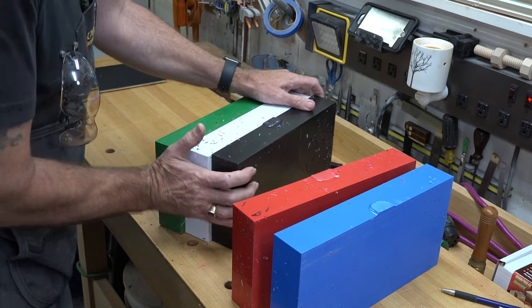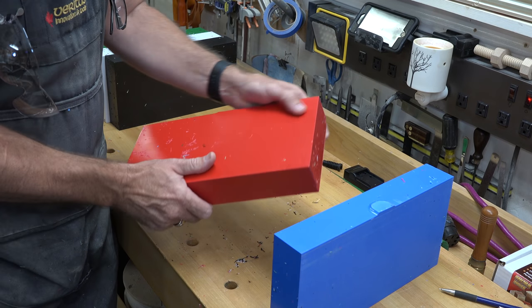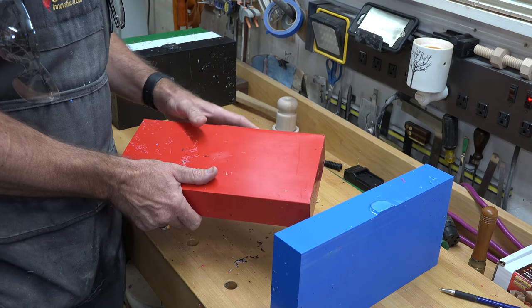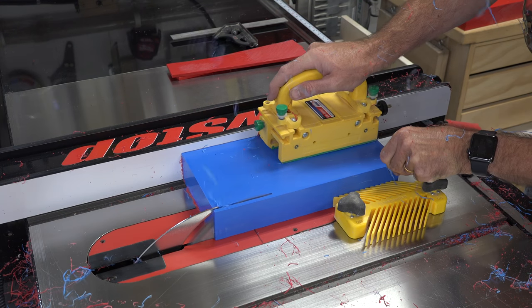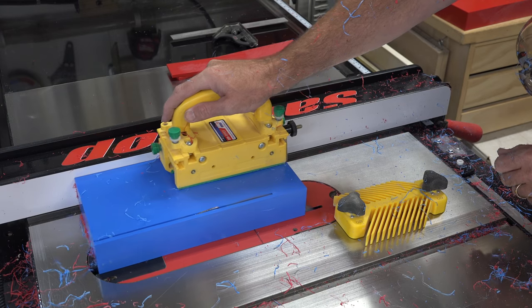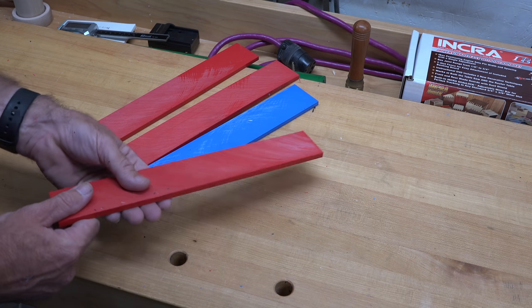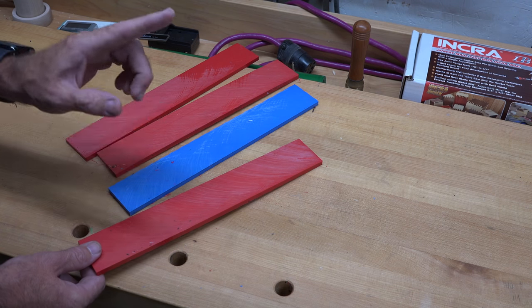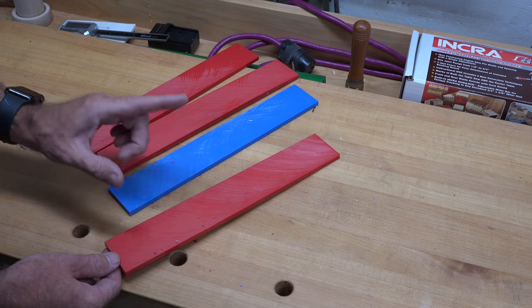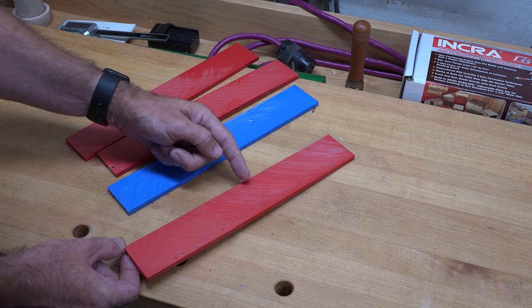For today's project I'm going to be using primarily the red block and the blue block. What we want to do to start off is cut some quarter-inch strips off of one edge, so we end up with a few quarter-inch thick strips of each color. I'm going to rip those so they're three-quarters of an inch wide, and I need five pieces that are six inches long — so quarter-inch by three-quarters wide by six inches long, and you need five of those.